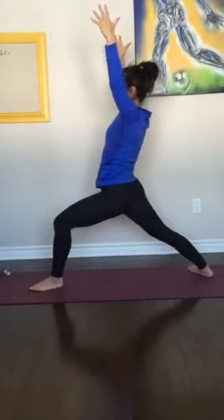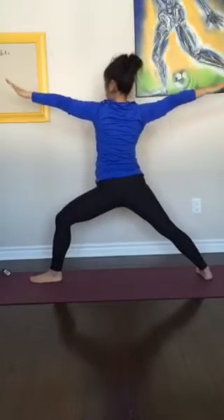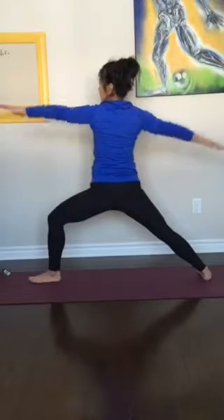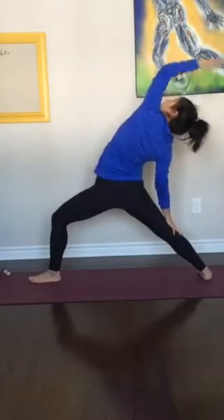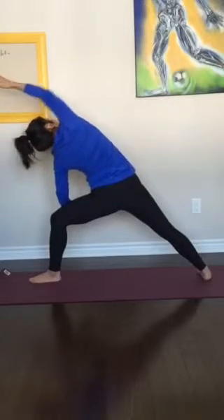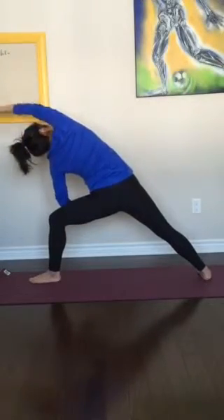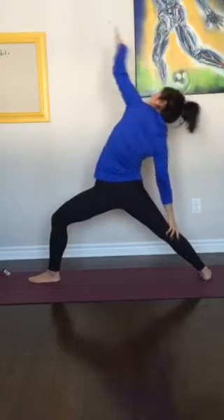Strong through the legs. Heel toe over to the right, and then set yourself up for warrior two — other side. Just taking a moment to align things, bringing those arms back up. Inhale, palm up in the front, revolve. Exhale, come back to warrior two. Side stretch. Inhale, come back up. Exhale. Inhale. Exhale, side stretch. Last one — and we're going to hold it right here.